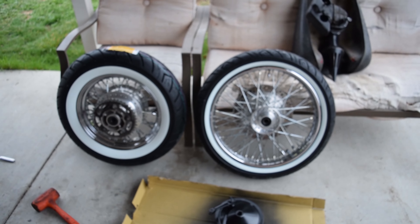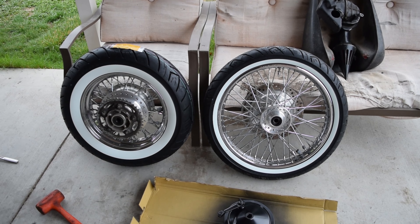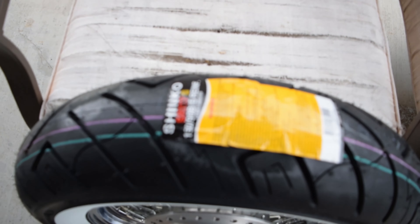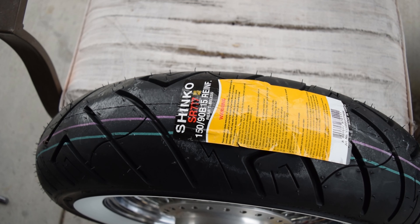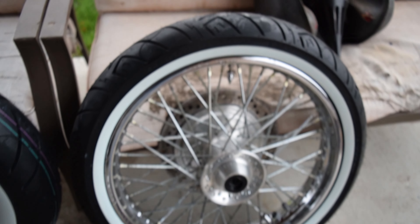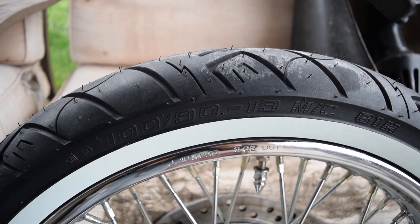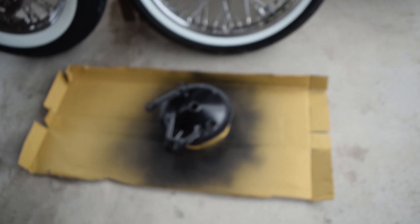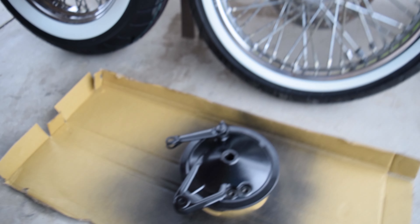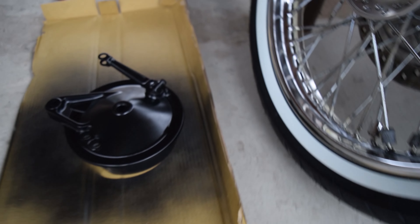Brand spanking new Shinkos — they look real flossy, I love it. You can see the tire stickers are still on them. It's a 150/90-15 on the rear and a 190 for the 19-inch front. I also took the liberty of painting up the drum brake for the rear — it's kind of hard to see, but hopefully I'll be able to capture it.